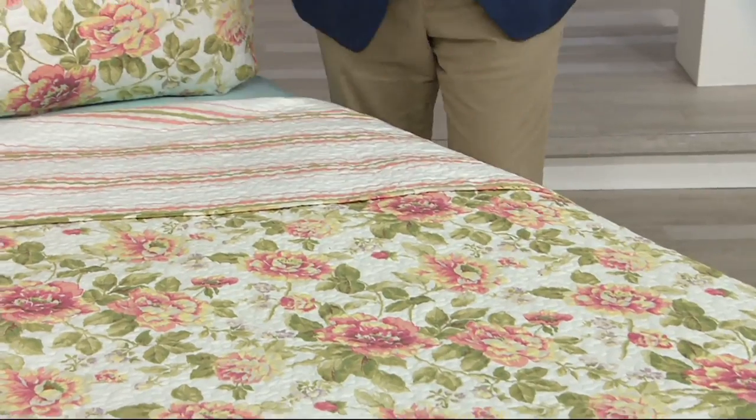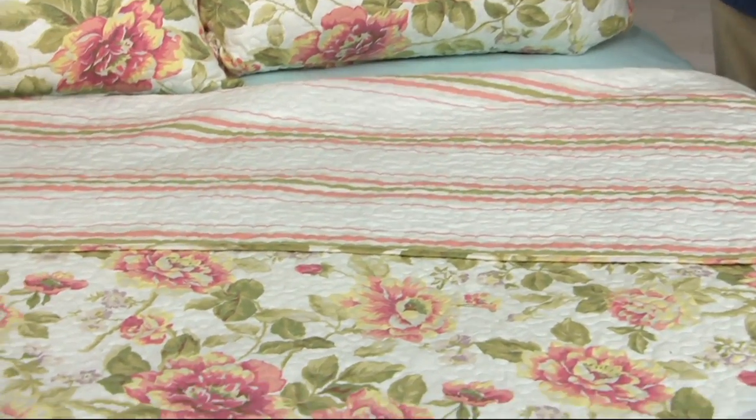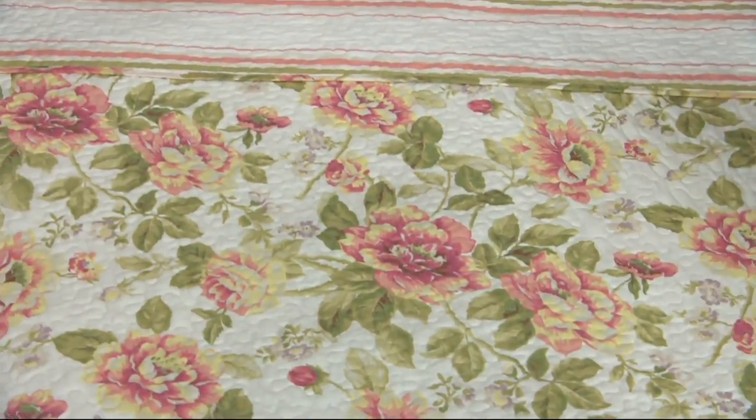Maybe one of your rooms now has dark paisley, hunter greens and burgundies, looking very autumn and winter and dark. This is a great way to instantly give it that fresh, wonderful summer look. It is stunning.